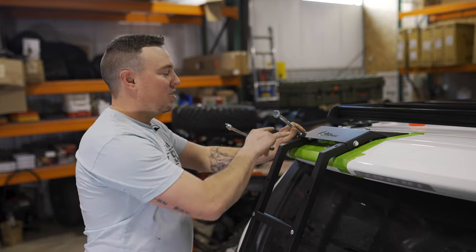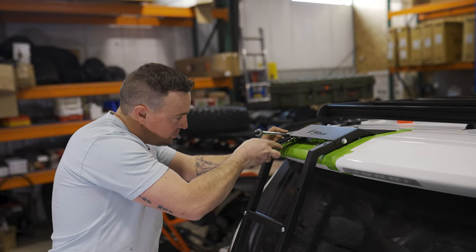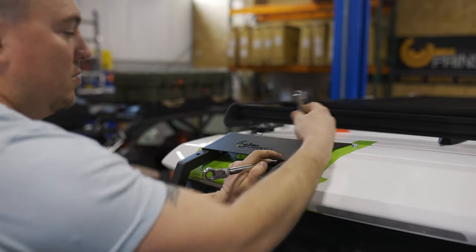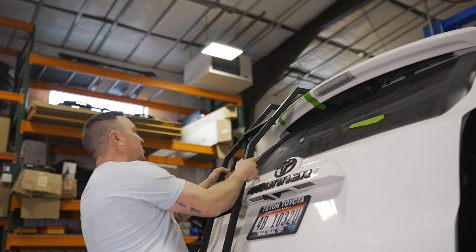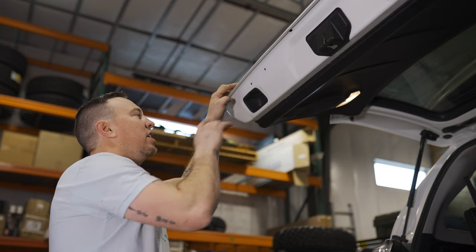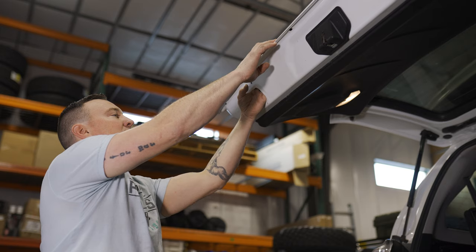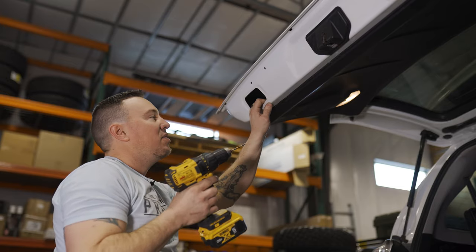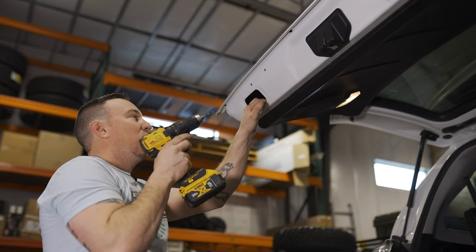So we got everything marked. We're going to take these bolts out up here so we can remove the ladder, get our tape out of the way, get everything drilled, and then reassembled. Now we're going to drill our holes. We want to remove this factory plastic cap — just make sure there's no wiring behind here. On our model there's nothing there, but double check yours. We're going to start out with an eighth inch drill bit as a pilot and then ultimately end up at a three-eighths drill bit, just to allow a little play in our holes to get everything to line up.